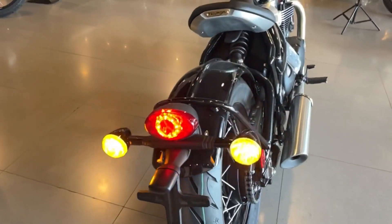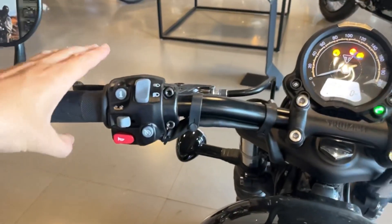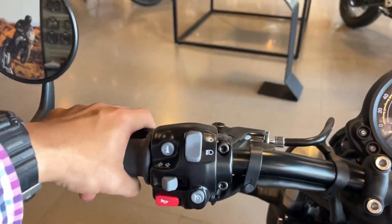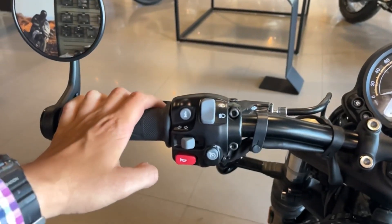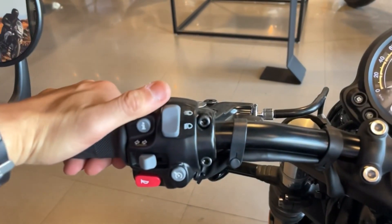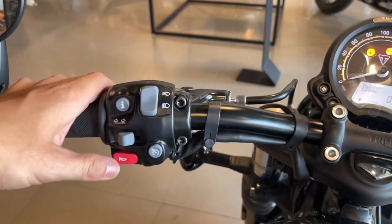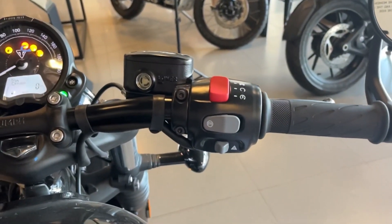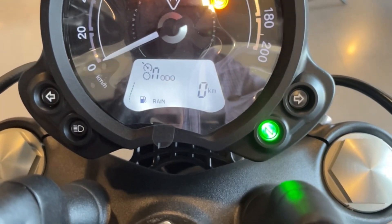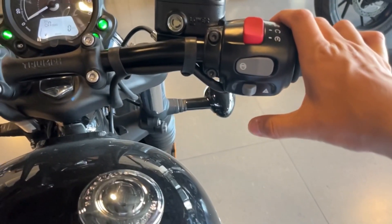Como parte de las modificaciones más comunes, prácticamente le quitan totalmente el fender trasero y ponen ahí el stop y las direccionales. Del lado izquierdo, el clutch tiene una palanca ajustable y es asistido, bastante blandito, algo muy impresionante si ya has manejado otras motos de este tamaño. En la piña izquierda tenemos los controles de luces altas y bajas, direccionales, configuración del control de crucero y el claxon. En la piña derecha tenemos los modos de manejo —modo road o modo lluvia—, el encendido, la bomba de frenos y las intermitentes.